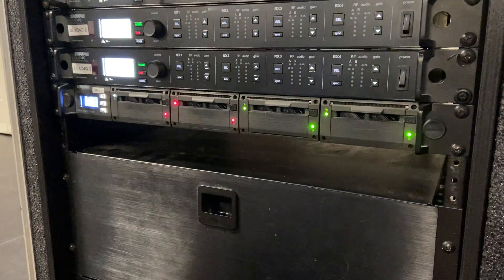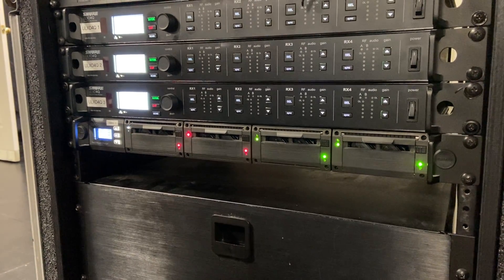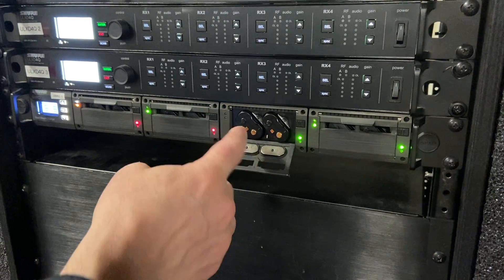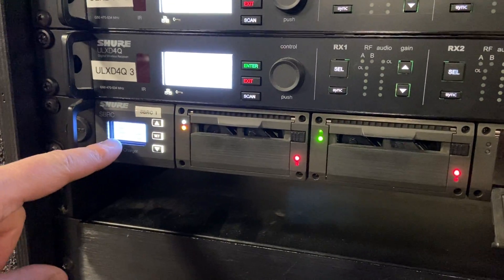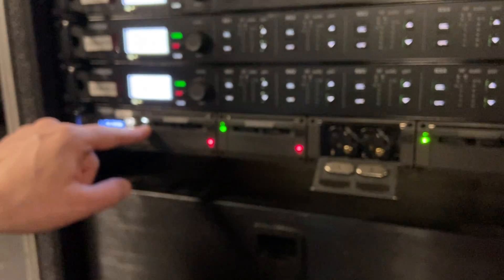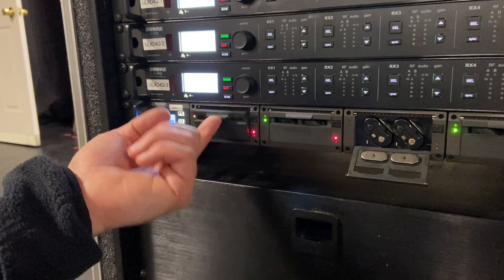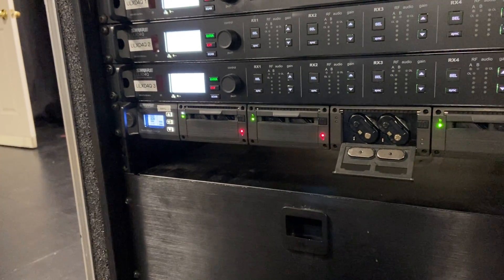Let's spend a second talking about the wireless charger. This is where we put our batteries to charge them. There are three different LED colors: green means fully charged, red means currently charging, and if you look carefully you can see an orange-ish yellow flashing LED with the word 'error' — that means someone put the battery in backwards.